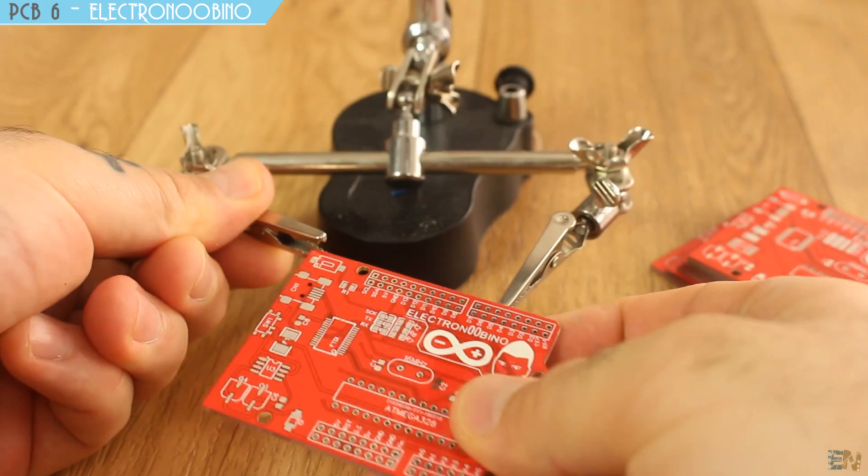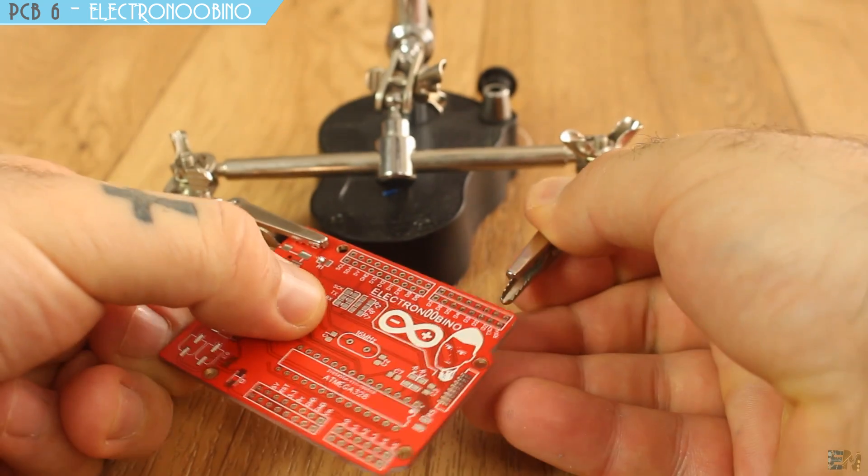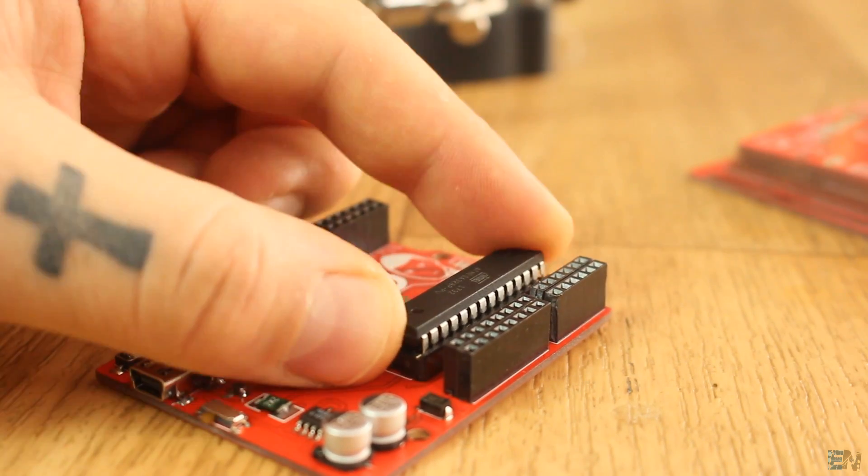As always, I share the Gerber files for this PCB as well if you want to order it yourself and build this project. See the links below this video.